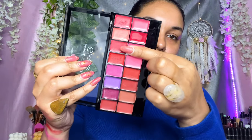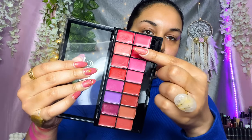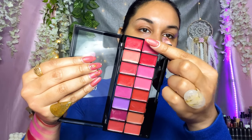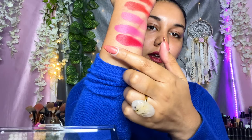Swatching the bright shade — wow, it's such a beautiful color! Then a more deeper pink with a populous undertone, while the other is a lighter fuchsia. The second-to-last color is another deep red — this palette really does contain a lot of red colors but each has a different undertone. The last color in the palette is a beautiful reddish pink.